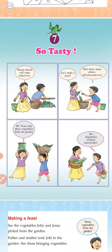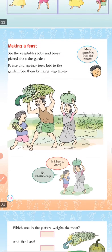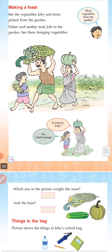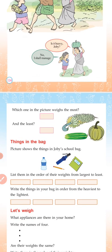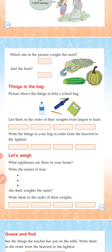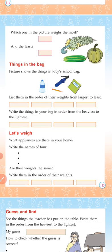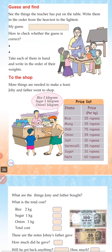Okay students, in the last class we have started a new chapter, Chapter 7 — So Tasty. In this chapter, we discussed about weight or heaviness. Joby and Joby's father and mother and family are eating vegetables in the farm. After we get started, we will discuss more on the next topic — To The Shop.